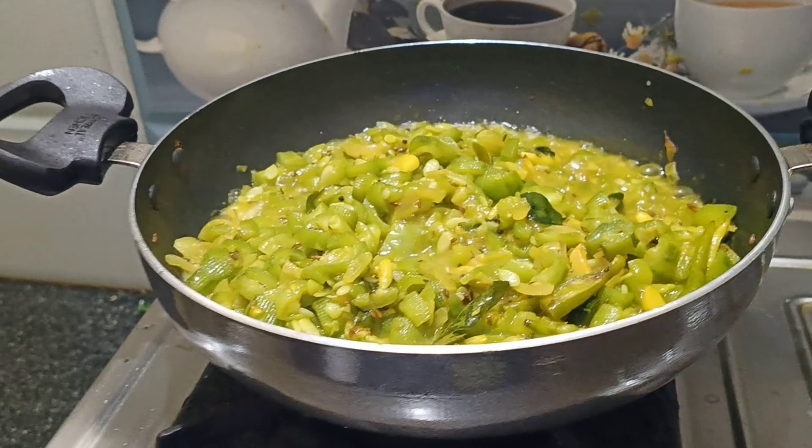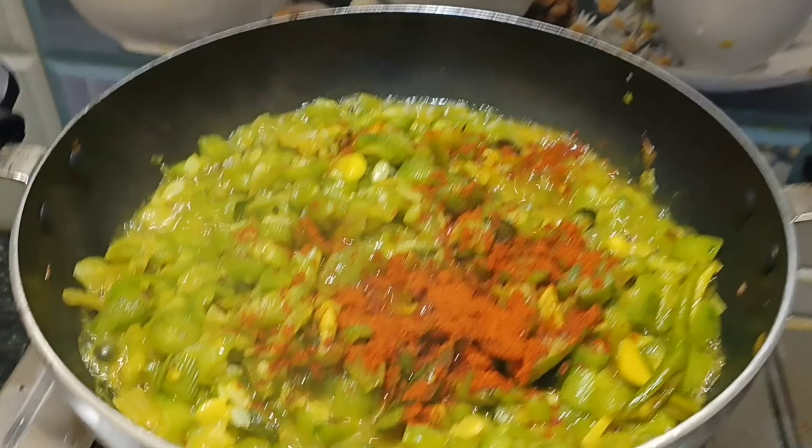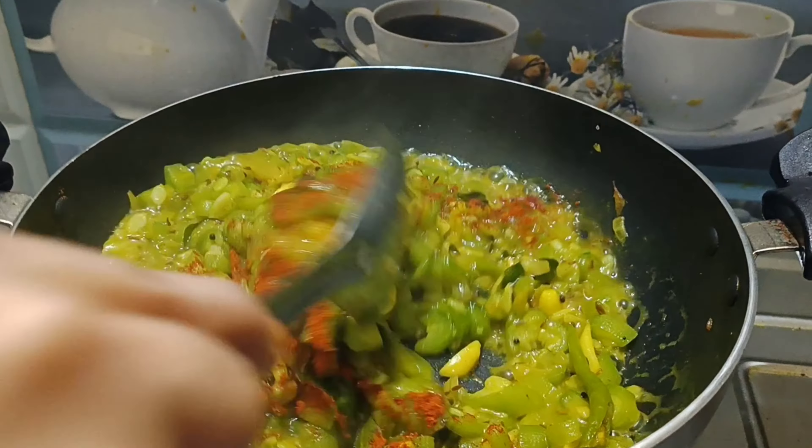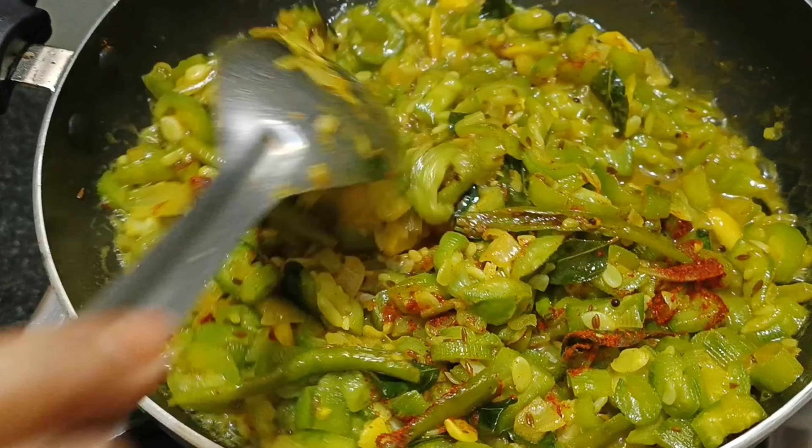It's very easy and quick. Let's add 1 teaspoon of caramelise.